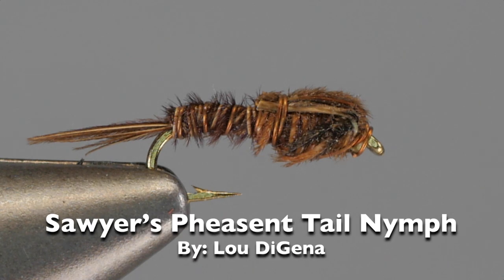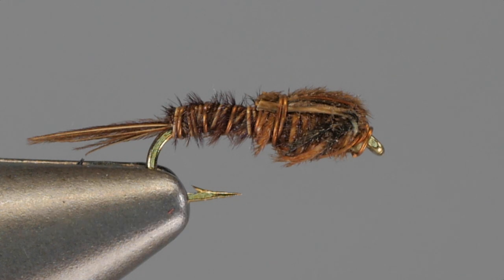Hi, Lou DeGena here. In the vise, I have what I believe to be an authentic Frank Sawyer pheasant tail nymph, which was gifted to me quite a while back. As you can see, there are just two materials in this fly: copper wire and pheasant tail fibers.